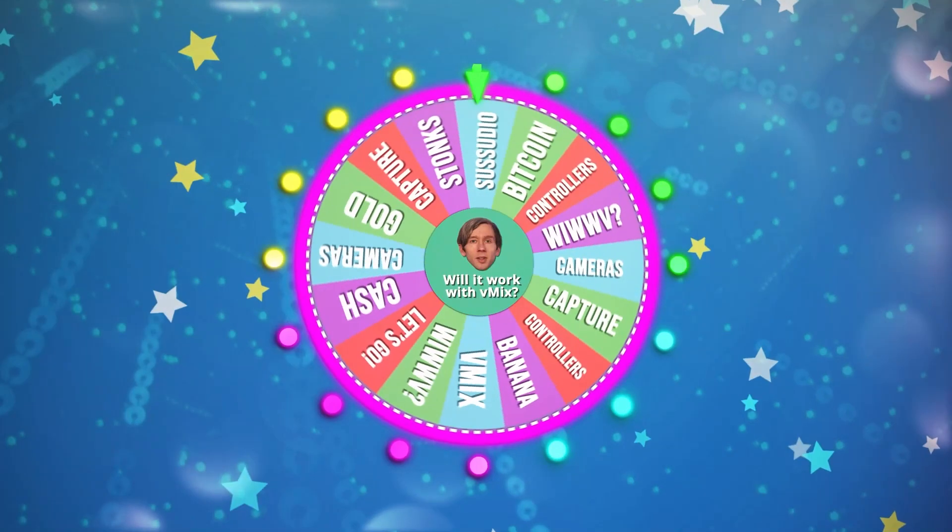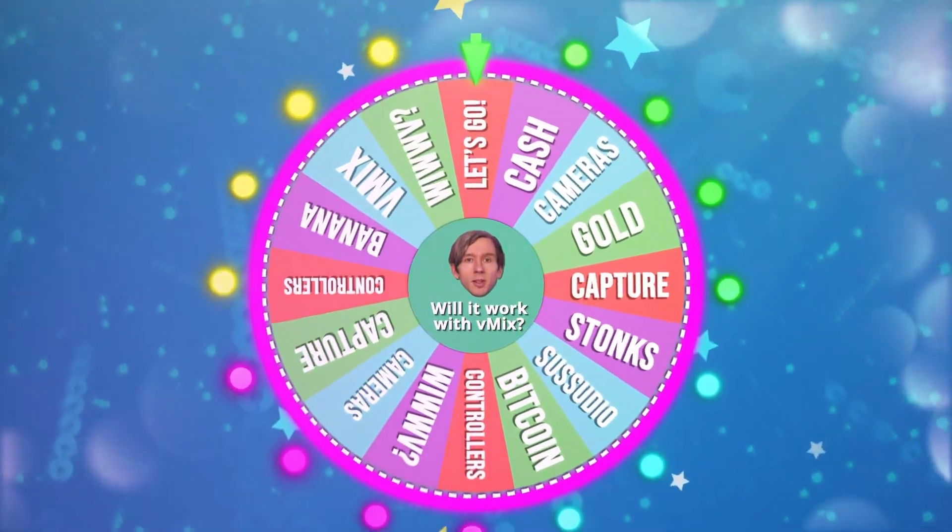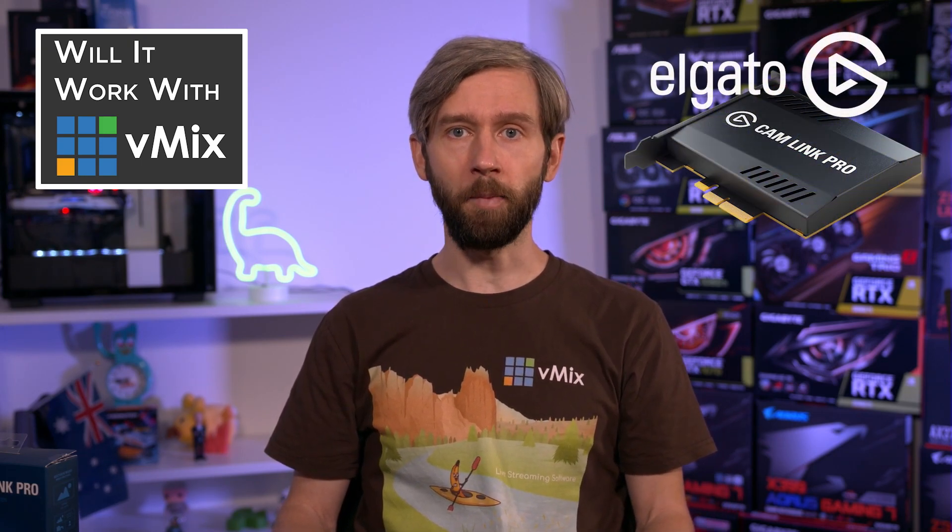So spin that wheel! Does vMix support the Elgato Cam Link Pro?